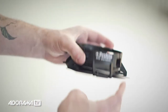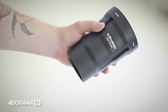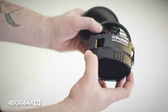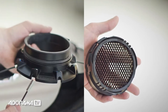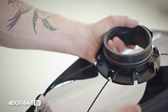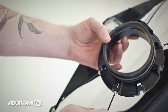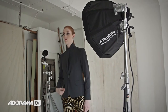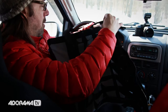This is the Profoto OCF barn door — it clips right on the front of your head and it's a four-leaf barn door. This is the OCF snoot, which clips on the front of your B2 and gives you a nice circle of light. This is the new grid set — I have three grids here, and to swap one out you just push it out and put a new one in. This is the new OCF speed ring, which lets you slide your rod in at an angle and click it in, making it much easier to build. Profoto also created four new, lighter-weight soft boxes for the system: a one-foot-by-three-foot strip, a two-foot octagon, a two-foot-by-three-foot soft box, and a 1.3-by-1.3-foot soft box — all with honeycomb grids available.